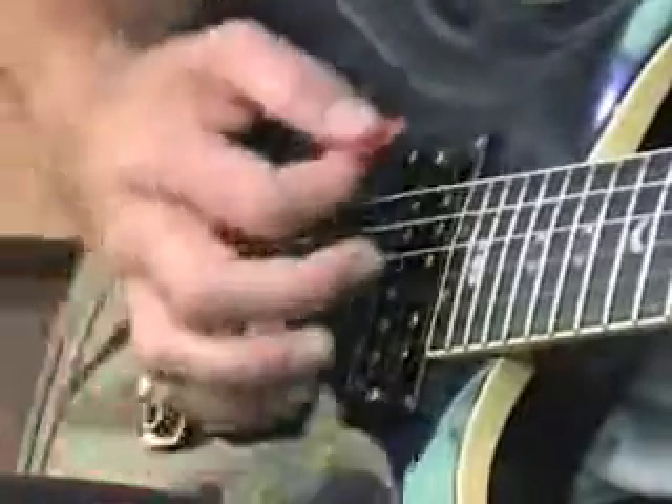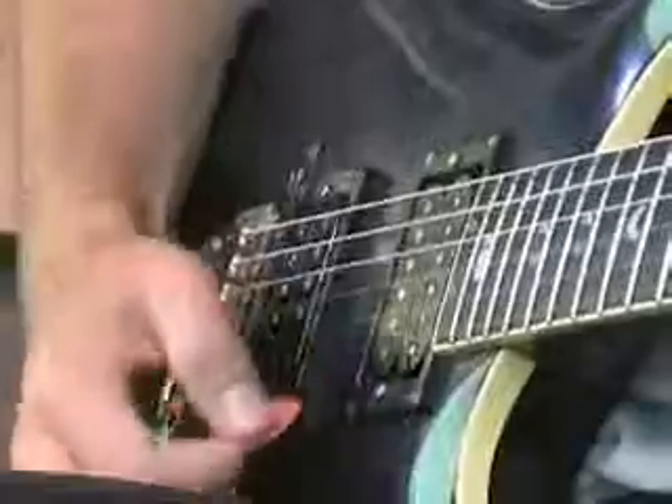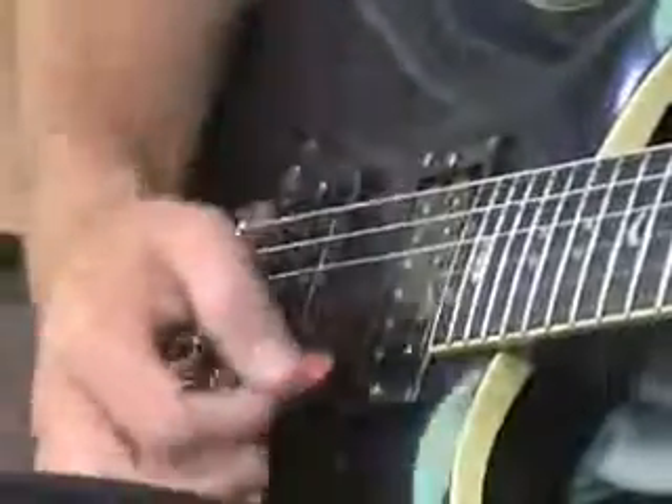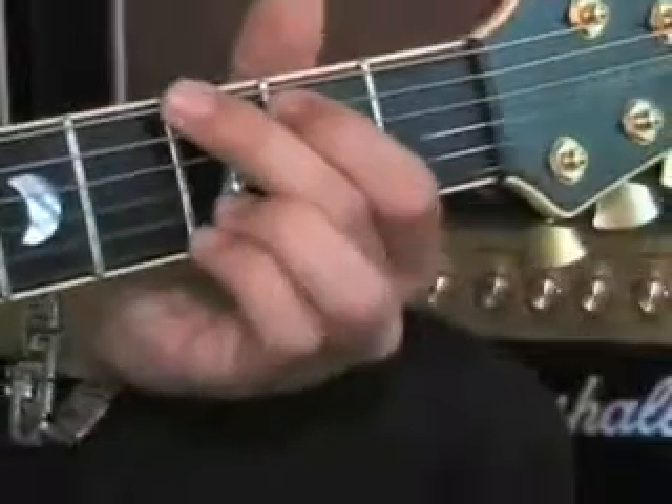Now what I'm going to show you today is a way of strumming with the plectrum, which will make your playing sound much more interesting. Because when people first learn guitar, usually they just strum downwards with the plectrum. That's okay, but after a while it starts to sound quite boring. So I want to give you a more interesting strumming pattern that will sound a lot more alive. And also I'm going to show you a new chord today — it's the G chord.